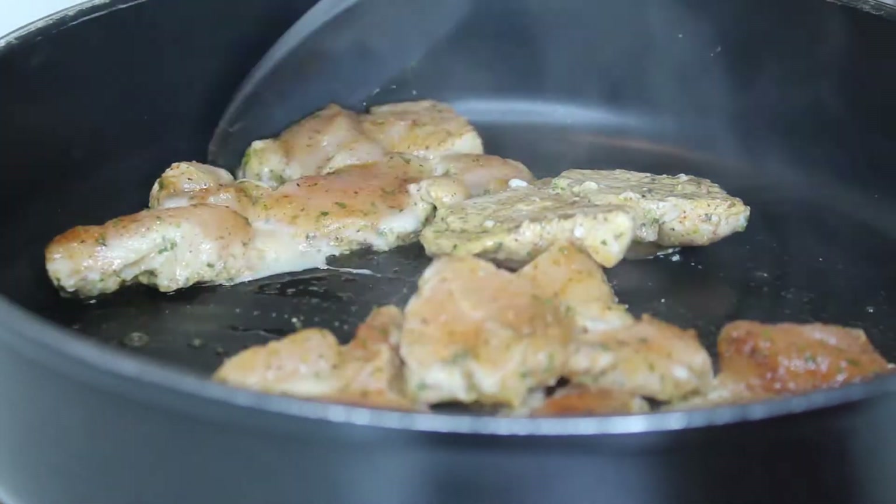You want to just begin to sauté your chicken so we can have it cooked all the way through and thoroughly.